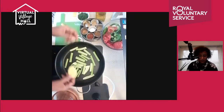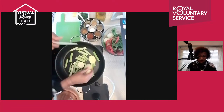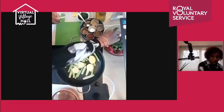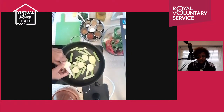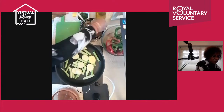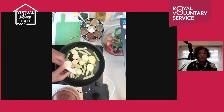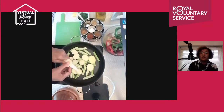Now we slice the potatoes and lay them in. Be careful if you're not used to slicing like this. You can use any potatoes — I had a few baby ones here. I'm slicing them directly into the pan. Any questions, just pop them down and I'll get back to you.